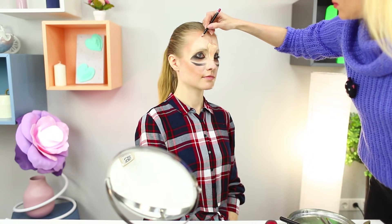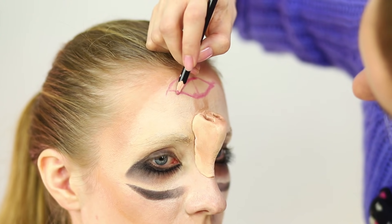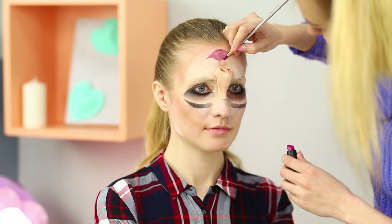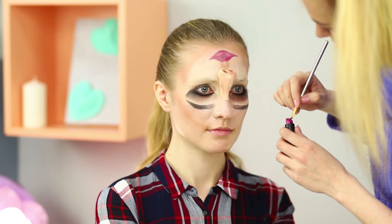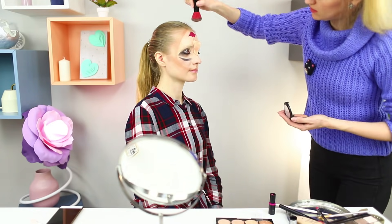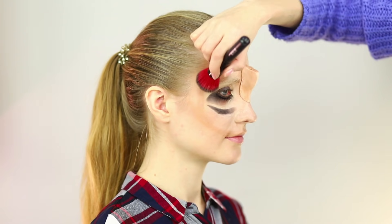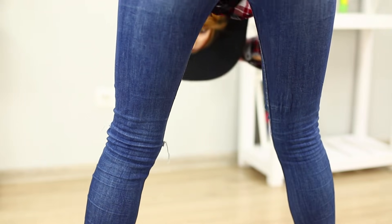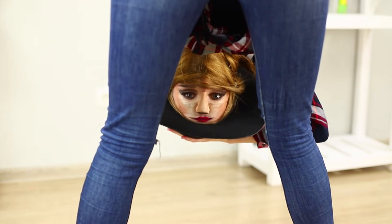Draw a nasolabial fold and contour lips. Shade the lips, making them 3D, and apply lipstick with a brush. Powder your face. Cover the lower part of your face with strands of hair and put a hat on your head. Done! This illusion will turn anyone upside down!